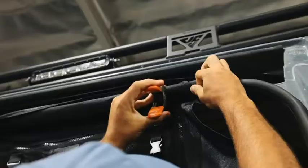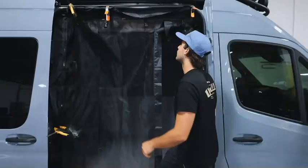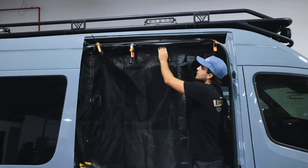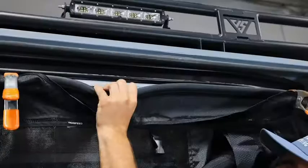Go ahead and grab your clamps and clamp it to the top of where your rubber trim is. Here we have the bug net clamped inside the van, clamped on top of the rubber trim. When we install it, we're going to install it behind the rubber trim.